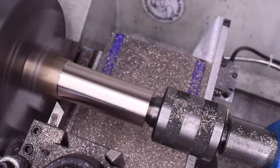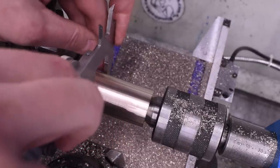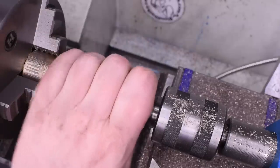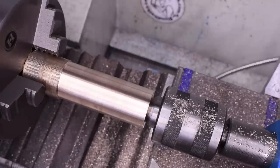Sometimes you misread the micrometer and you think you've got room for one more roughing pass, and then you realize you don't. Imperial hand flop of resignation. I've just scrapped that part.